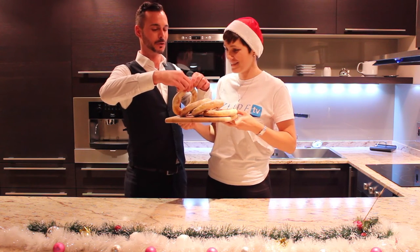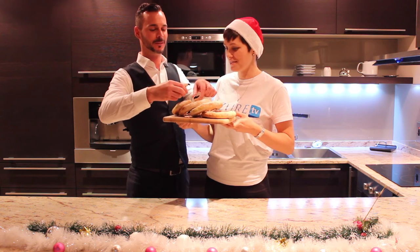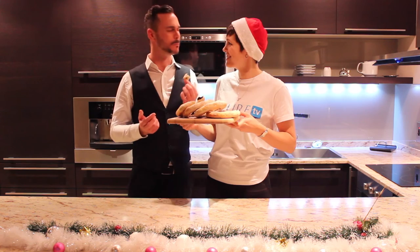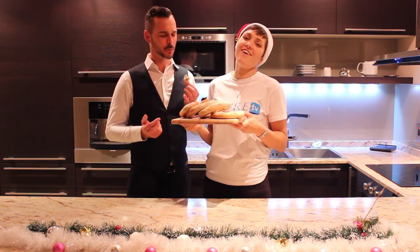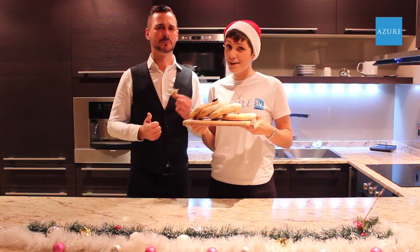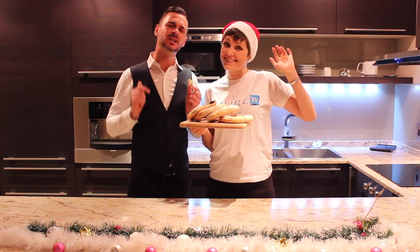I'm nervous — I've not tasted your cooking before. Oh, let's see. Is it good? So now it's your turn. Thank you for watching and see you next time. Bye. It's like eating Christmas.